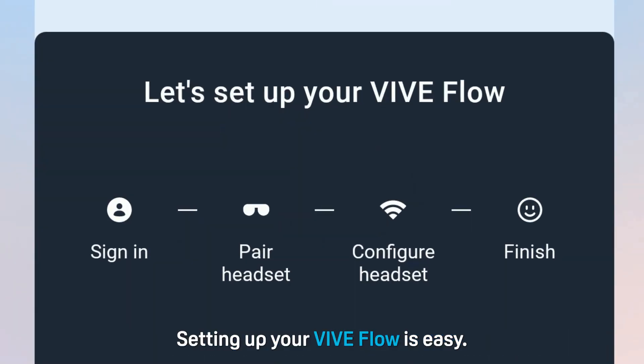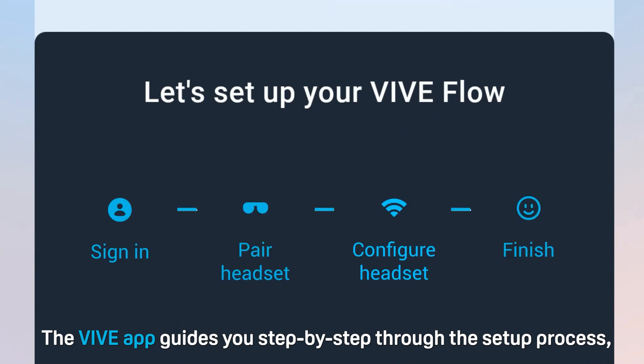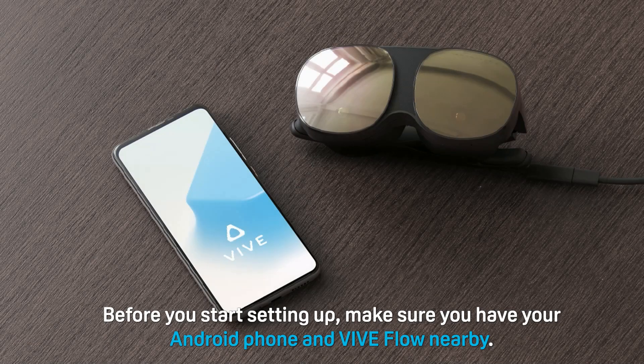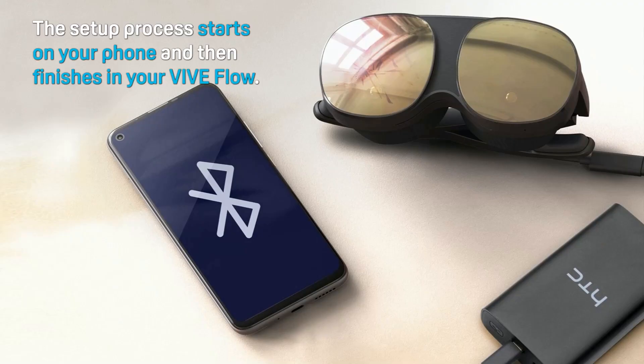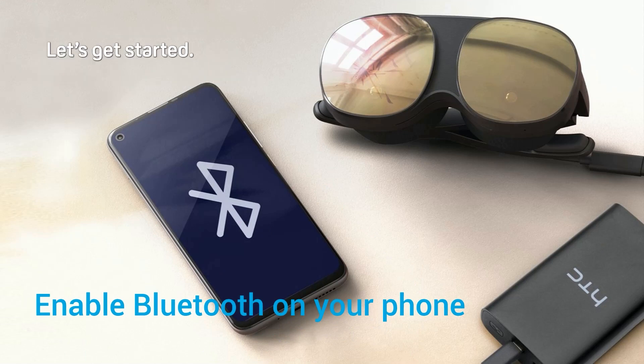Setting up your Vibe Flow is easy. The Vibe app guides you step-by-step through the setup process so you can start using your VR glasses in no time. Before you start setting up, make sure you have your Android phone and Vibe Flow nearby. The setup process starts on your phone and then finishes in your Vibe Flow. Let's get started.